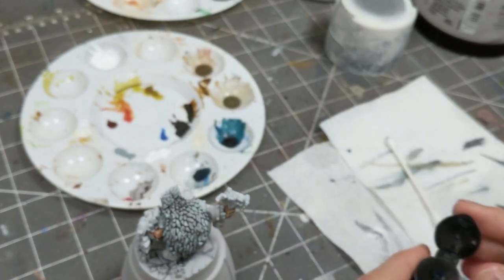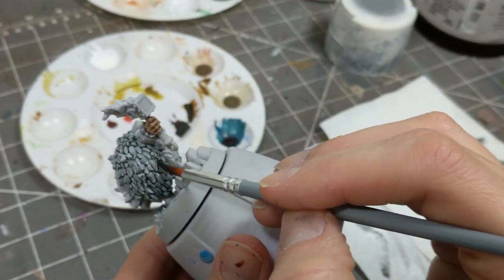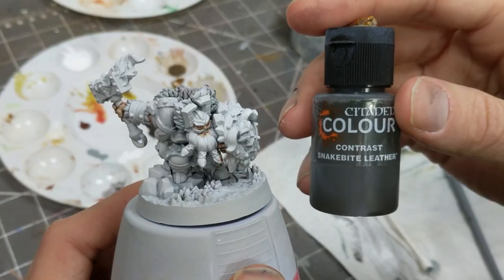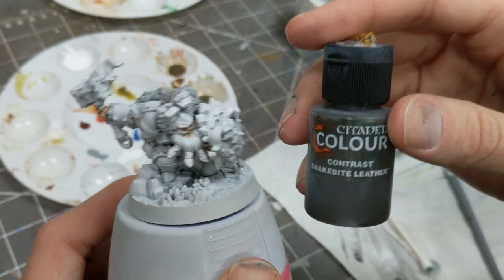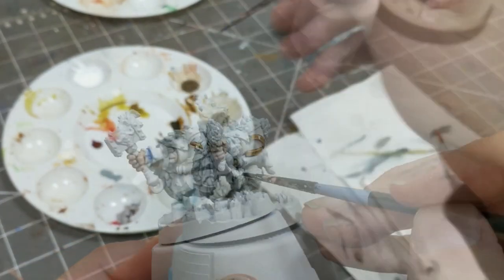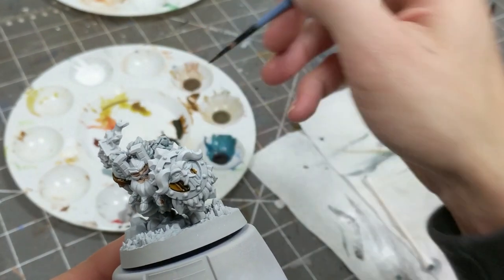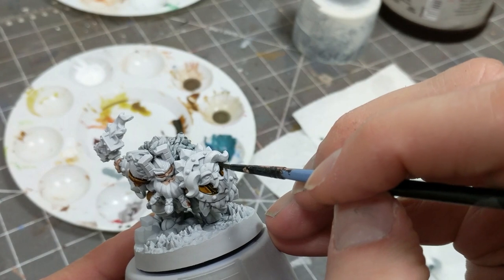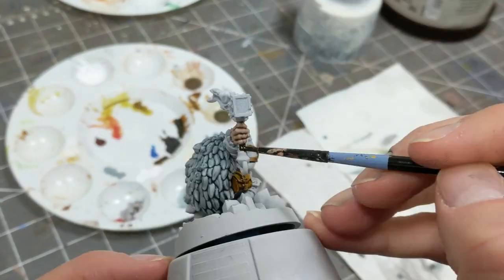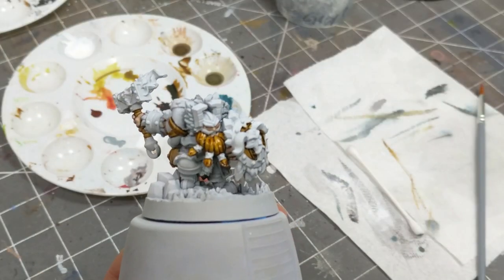There are crystals sticking out of his back through the coat, and I'm just covering them because it's easier — I'm going to wipe them out later to prepare them for another color. Here I'm using Snakebite Leather for the straps on the horns, the little pouch on his hip, the wooden section of the shield, the handle for the hammer, and finally for the beard.